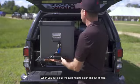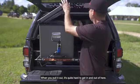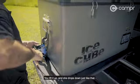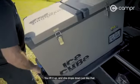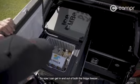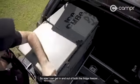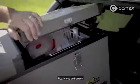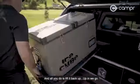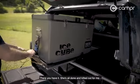When you pull it out, it's quite hard to get in and out of here. But this one actually comes with a different feature — you lift it up and she drops down just like that. So now I can get in and out of both the fridge and freezer really nice and simply. And all you do is just lift it back up — up in we go. There you have it.